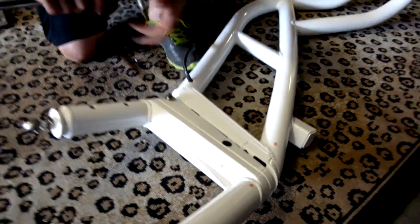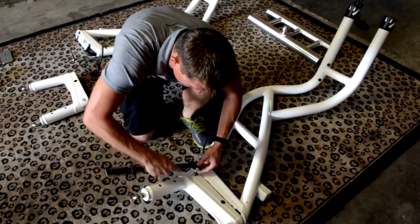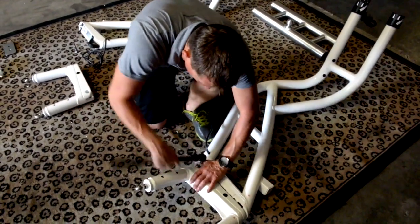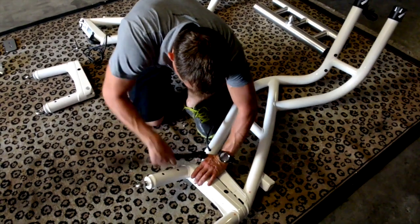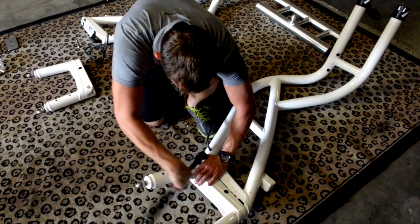Once I've got the bolts in there, I'm going to set my torque wrench to 25 foot-pounds and go ahead and take it in until I'm engaged. Go ahead and repeat these steps on the port side and we'll be ready to assemble the legs onto the center section.